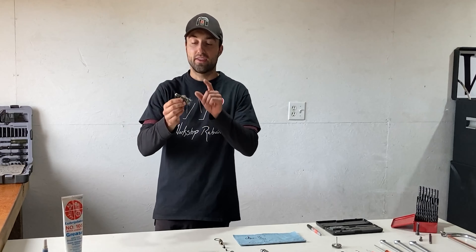The two products I will be using in today's video are Blue Loctite, which is a thread sealant, and I will be using assembly grease for some of the ball bearings which we will be installing later on.